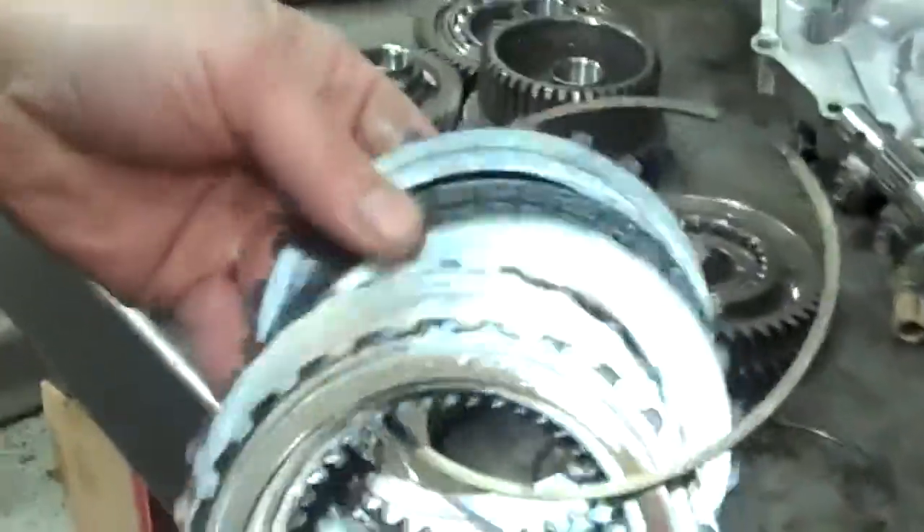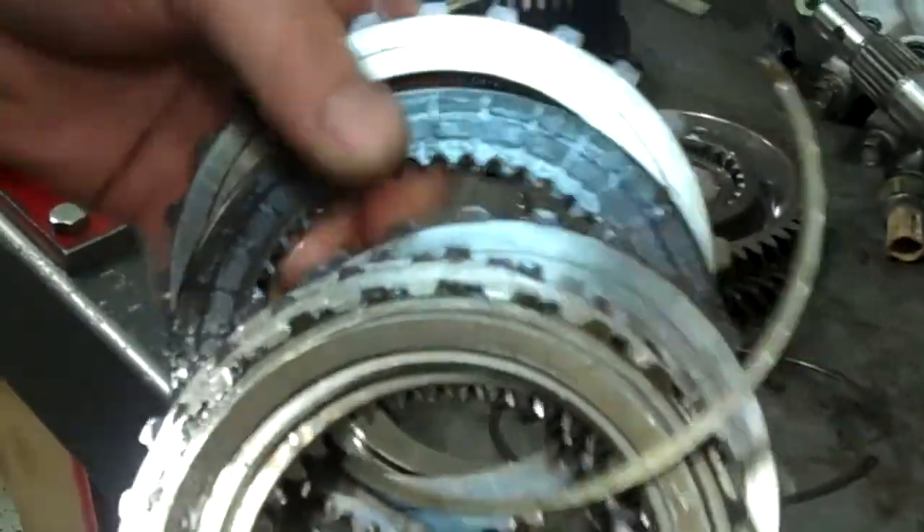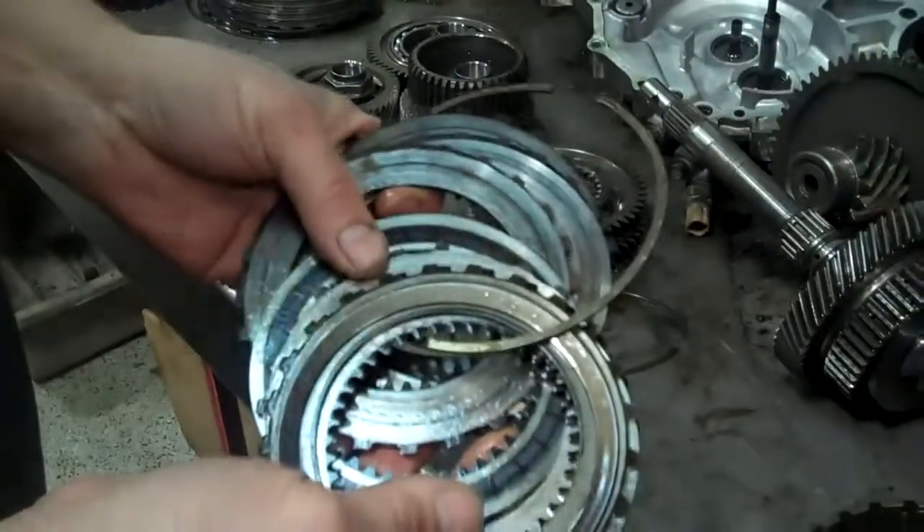These clutches here are for third gear. Here's a steel and a clutch — steel and a clutch — and you can see they're metal on metal. Here's another one, metal on metal.